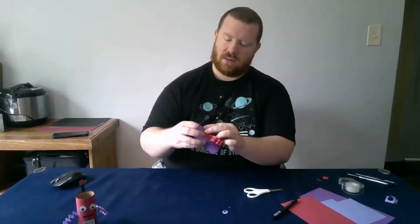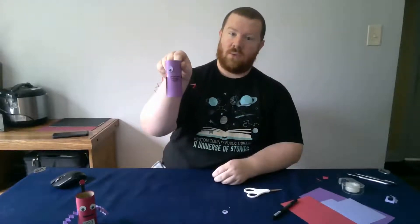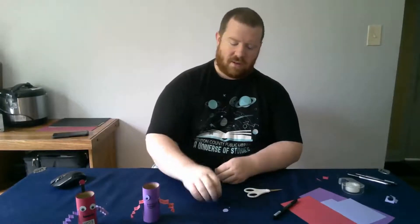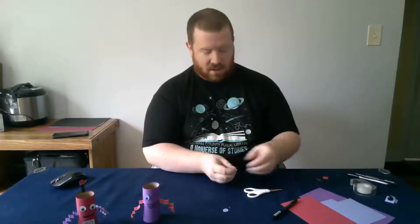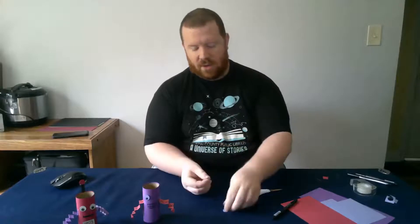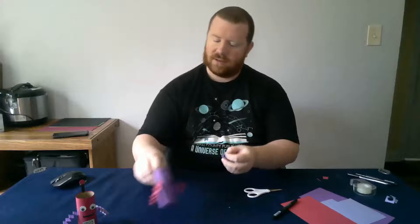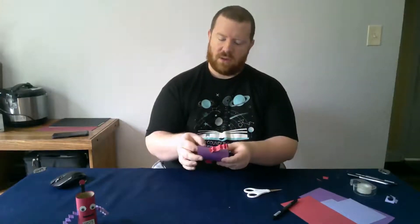So now I have two little robot eyes. I'm going to use tape — or you can use a glue stick, whichever one you have at home. I'm going to fold my tape up and put it on the back of the eyeball, then stick that right on my robot. Right now we've got one eyeball — he's a cyclops robot! I'm going to go ahead and put the other eyeball on there, but if you want a one-eyed robot, you can leave it as is. I want my robot to have two eyeballs.